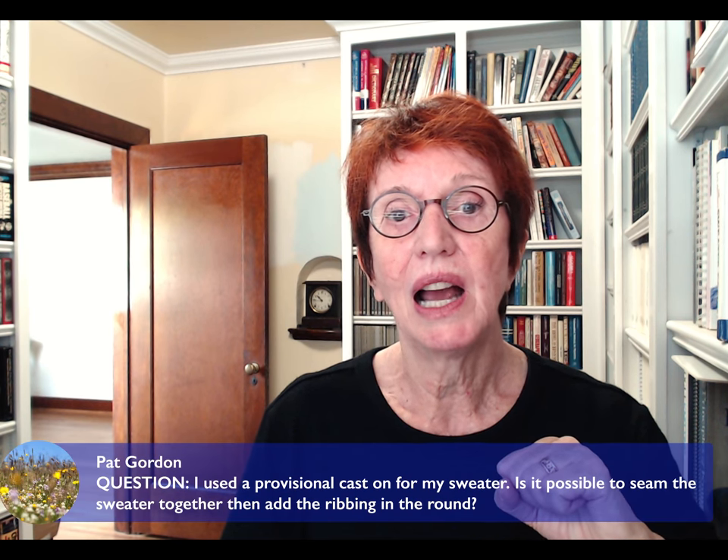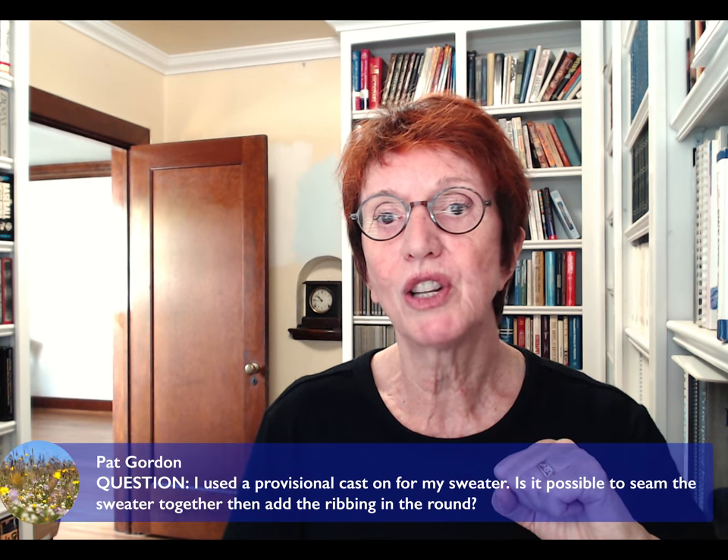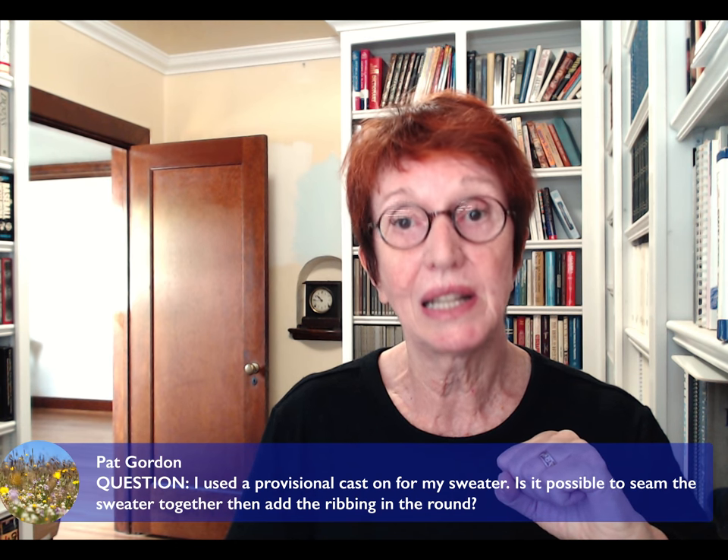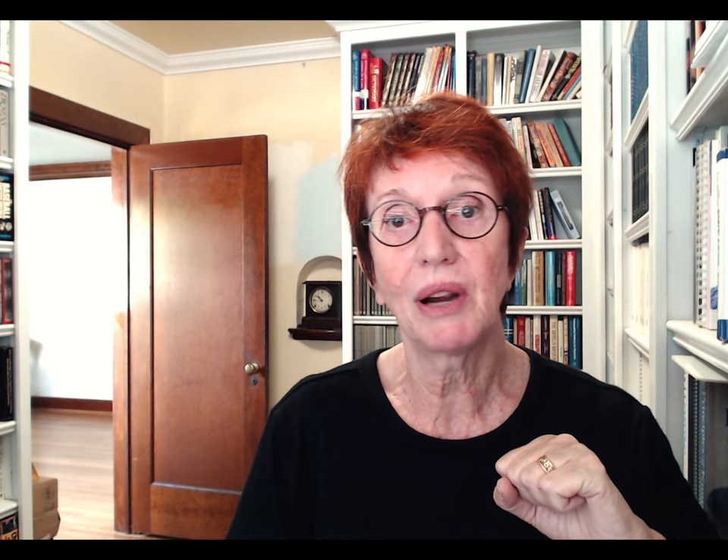Pat Gordon asks: I used a provisional cast-on for my sweater. Is it possible to seam the sweater together then add the ribbing in the round? Yes, it is — that's a grand idea. It'll look great.